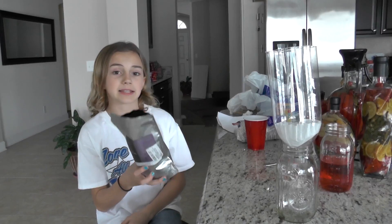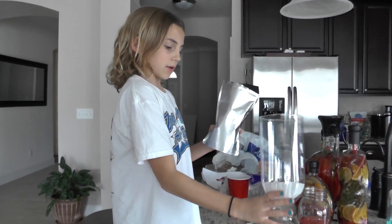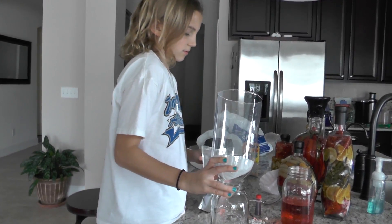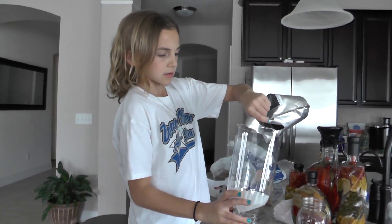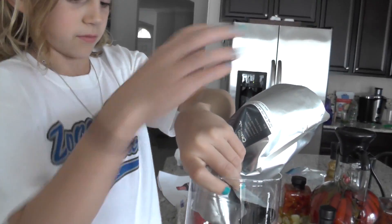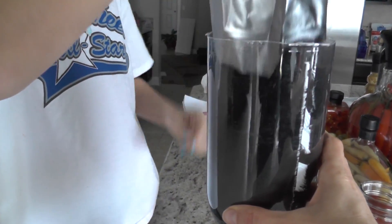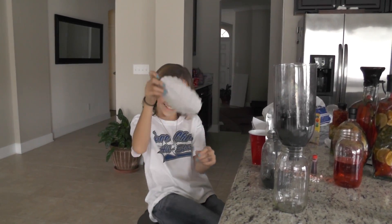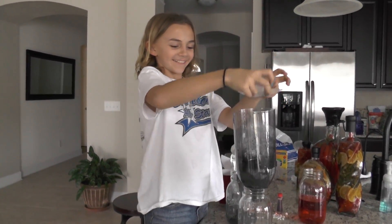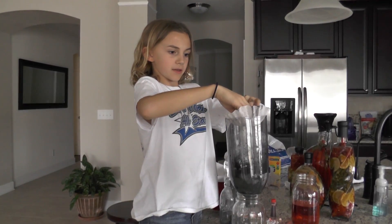The next step is you're gonna take your bag of charcoal, tip this part over, and stick it in. It's not easy but you're just gonna shove it all in. Then you stick another coffee filter in and put it on top of the charcoal.